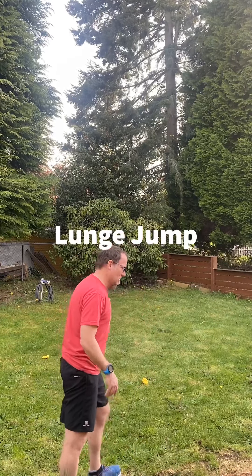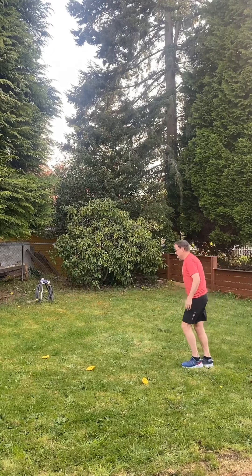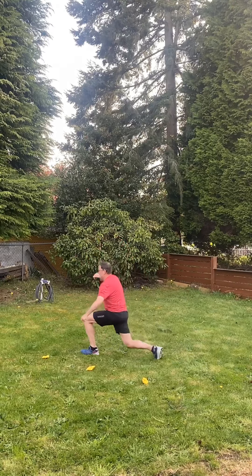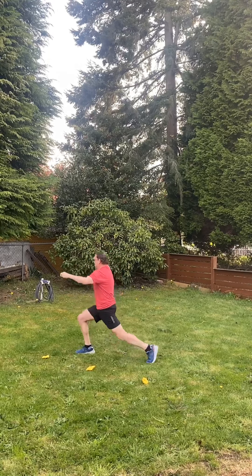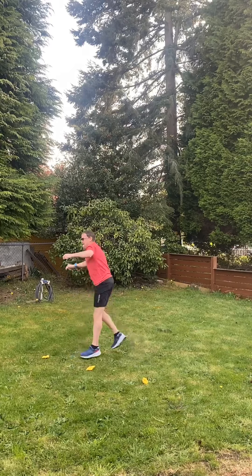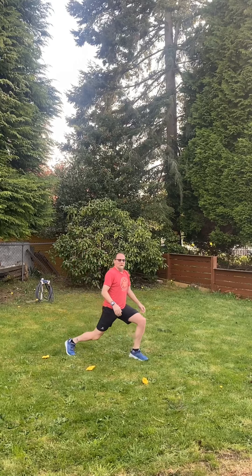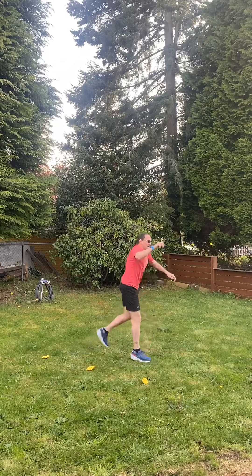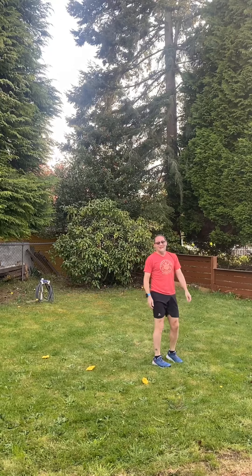This one is the lunge jump — we're going to do ten of these. We're going to start out and land in a lunge. One, two, three, four, five, six, seven, eight, nine, ten. You can do it this way too — step into a lunge and then jump up to switch legs: one, two, three, four, five. You guys do ten.